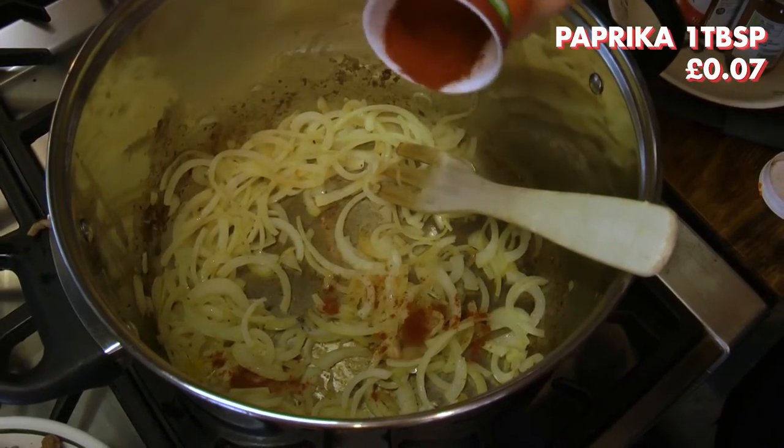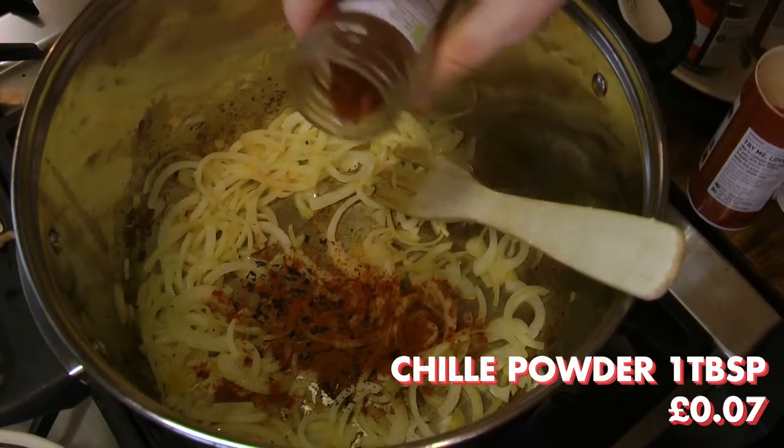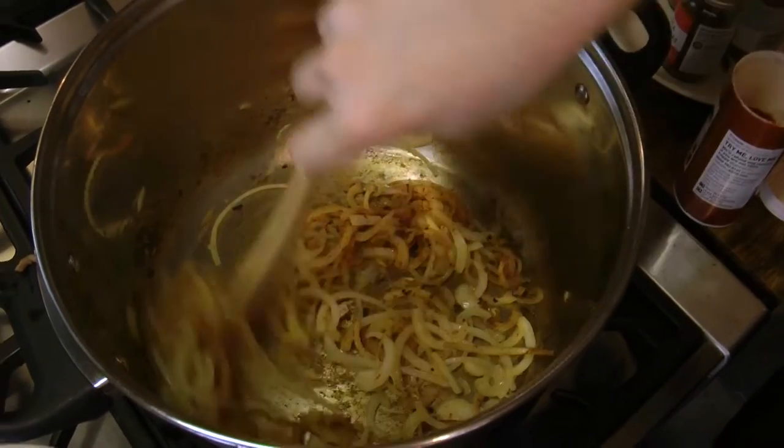Once the onions have softened, add 1 teaspoon of paprika, dried chipotle chilli flakes, chilli powder, and cayenne pepper. We use a mix of different spices as each adds a different flavour — personally my favourite being the dried chipotle chilli flakes, as this adds smokiness.